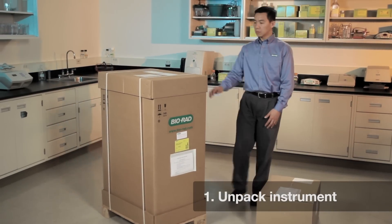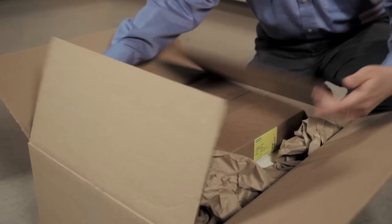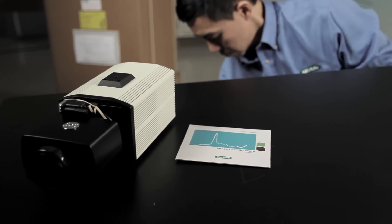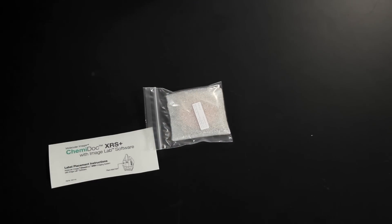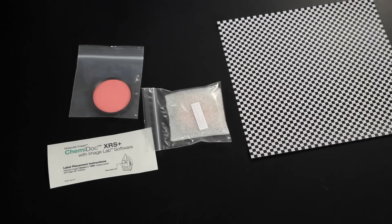First, unpack the system and identify all the components. In the smaller box you will find the camera, ImageLab Software CD, Imaging Test Targets, and Installation Kit. The installation kit has the ChemiDoc sticker, standard filter, flat fielding disk, and focus calibration targets.